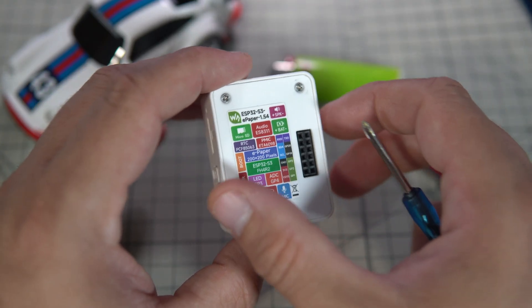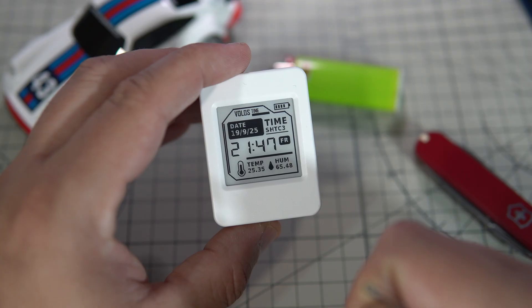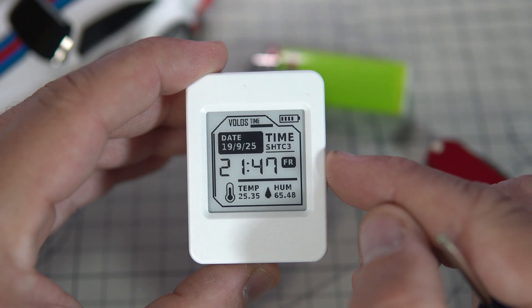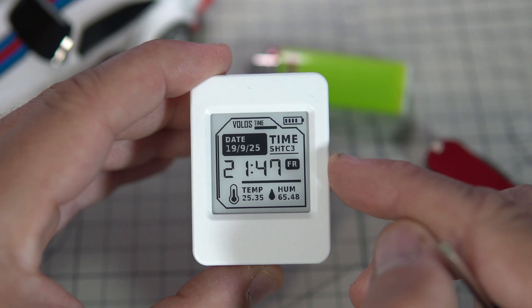ESP32 is known to be power hungry but thanks to ePaper this project can run for weeks. ePaper has one great feature: the content of the screen remains even when the power is turned off.